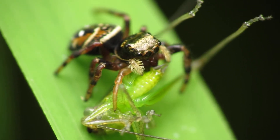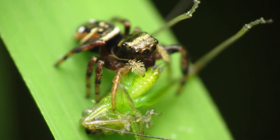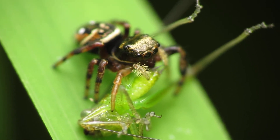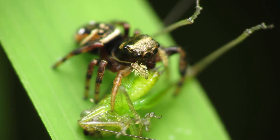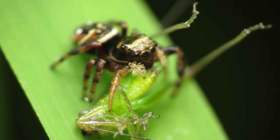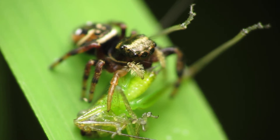What's up guys? In this video I'm going to teach you how to do close-up macro photography and videography using a Canon PowerShot digital camera. So in my shot right now I have a tiny jumping spider eating a small cricket.